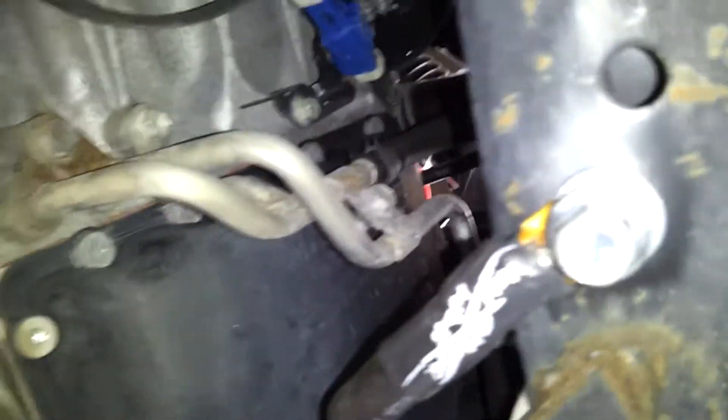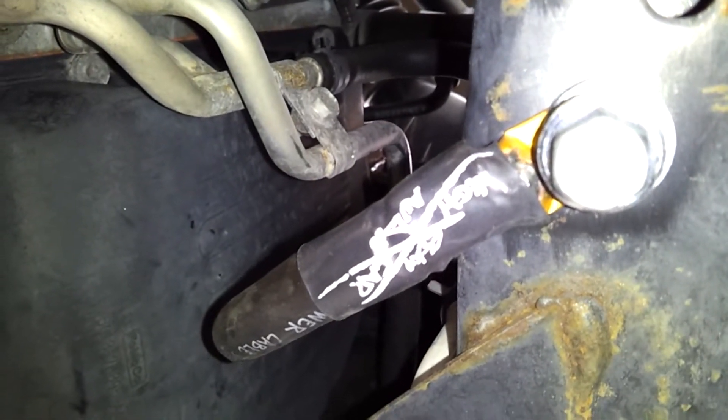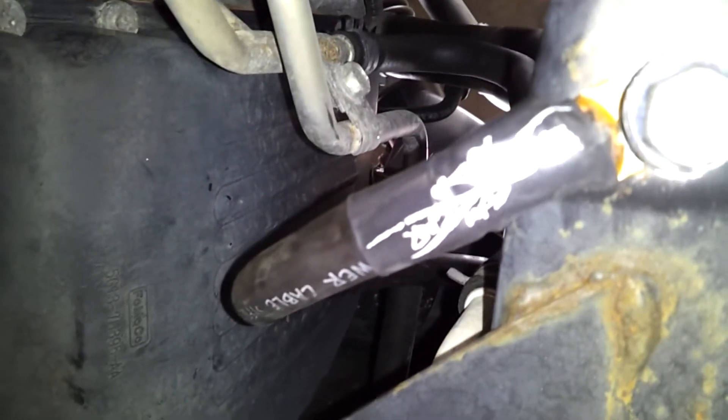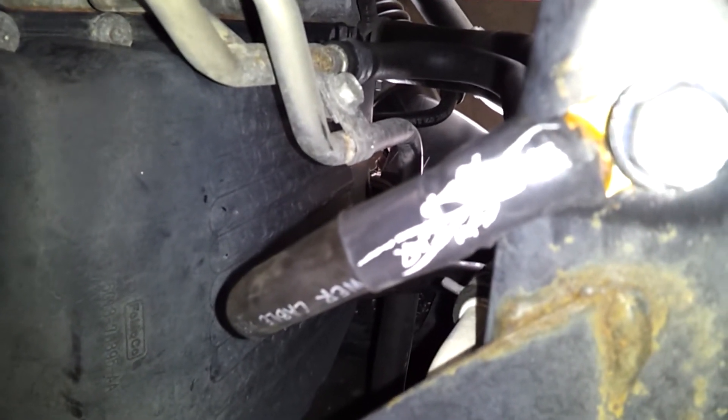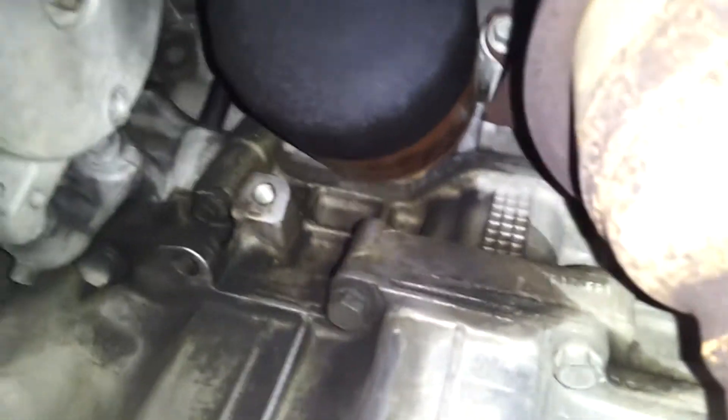And then we go down here where I connected the frame ground — of course, ground down the metal and all that. Bolted that on there, so there's my frame ground. Now pretty much all I've got to do is get this alternator in, which is going to take a while. Looks like I've got to move the power steering pump to get to the alternator, and we'll be doing that in the next couple days, so stay tuned.